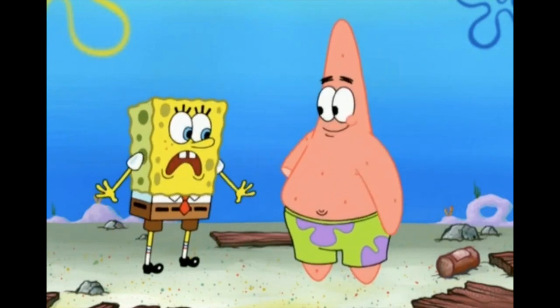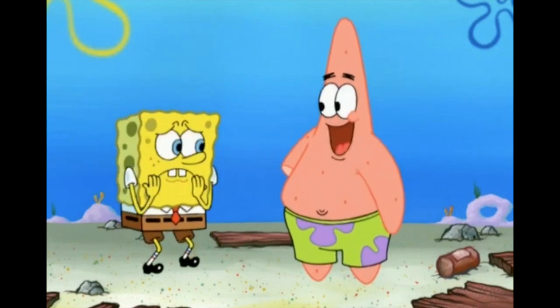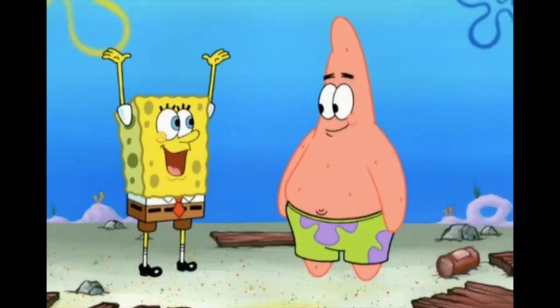Patrick: "Oh, hi SpongeBob! What did I miss?" SpongeBob: "Patrick! Your arm!" Patrick: "Don't worry, SpongeBob — I'm a sea star! My limbs grow back! See? Hooray for regeneration!"